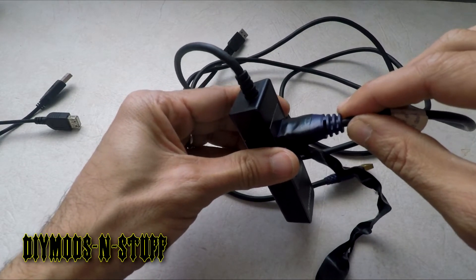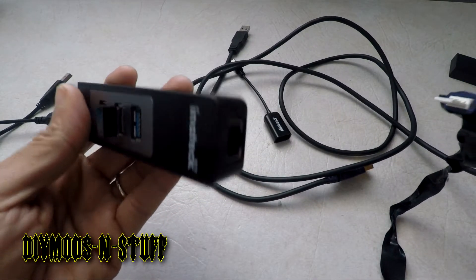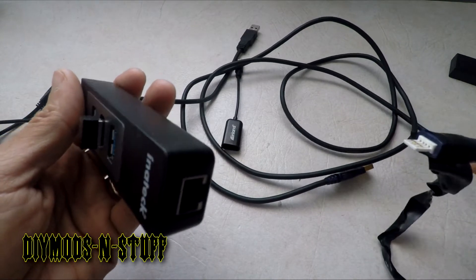The drawback is that when you plug this in, it's not firm — it comes off, it's loose. That's why the black tape is there: to keep it in place and make it work for my needs.